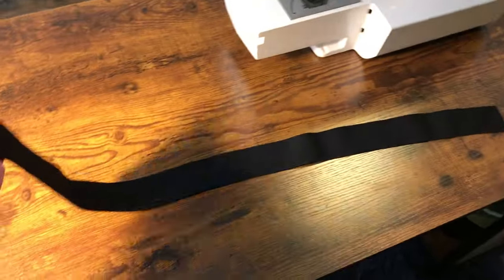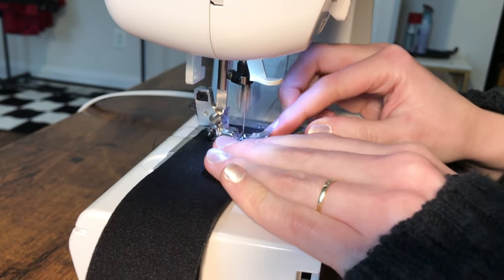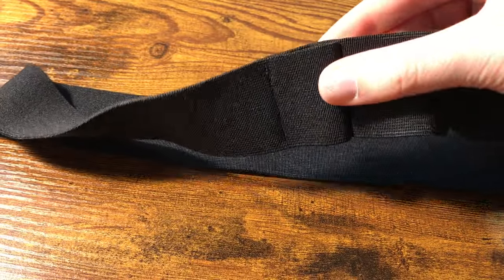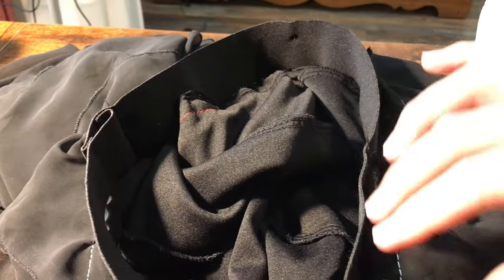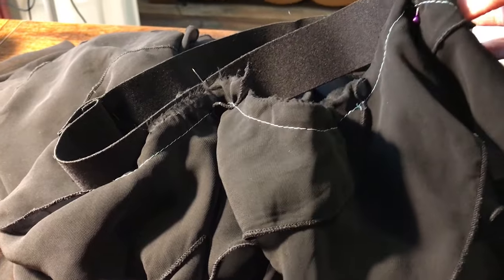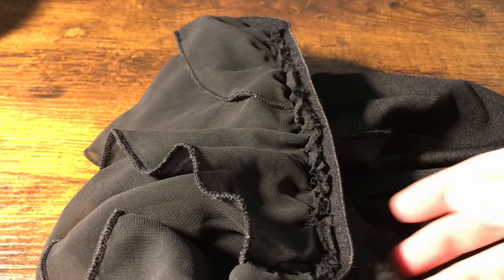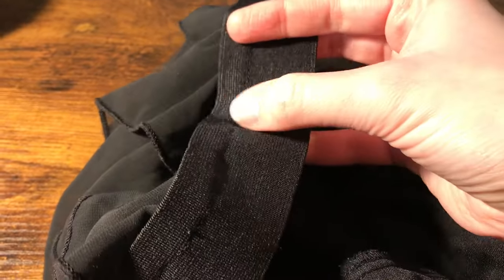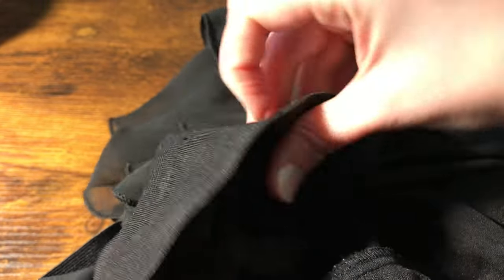I then cut a piece of wide waistband elastic the same length as my waist measurement and connected the ends. I marked both the elastic and the skirt into quarters, pinned them together at these points, and sewed them together with wrong sides touching, stretching the elastic as I went. I then flipped the elastic around so that it was facing right side out over the top of the skirt, and sewed along the inside with a zigzag stitch. This time I did not stretch the elastic.